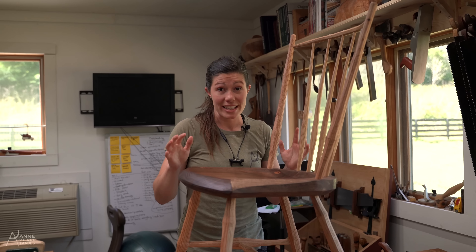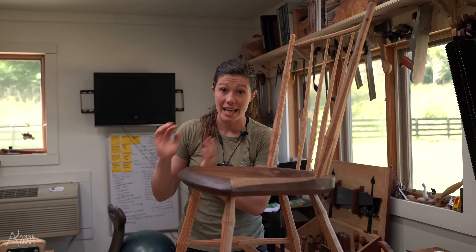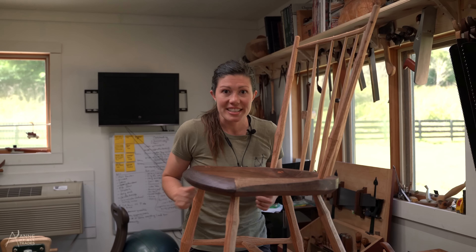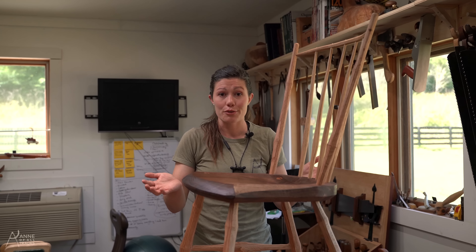And there you have it. It's a very quick and easy finish with a very low barrier to entry. All of these items are available at your local home store. It's easy to put on, it's easy to repair. Do it in a well-ventilated area with gloves and enjoy your furniture for forever and ever.